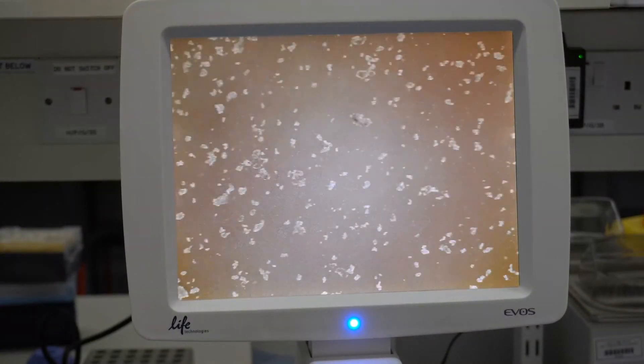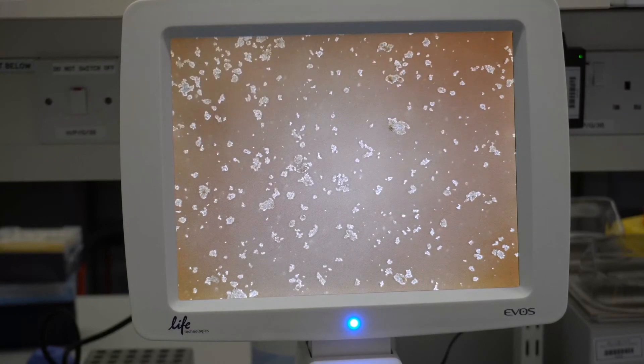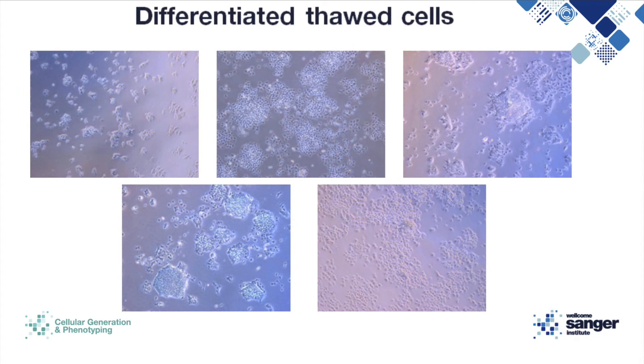Once you are happy, transfer the plate back into the incubator at 37 degrees and leave overnight without disturbing the plate. These are a few pictures of healthy-looking colonies taken after 24 hours — you can see they are round and compacted, though you may need to change some wells to get them to compact completely. This is a collection of cells that have differentiated out after 24 hours; there are some good cells in some of these images, so you could possibly passage and recover these cells.